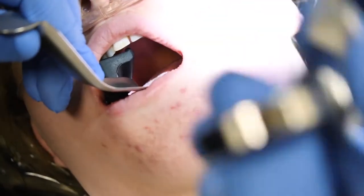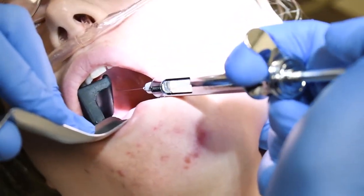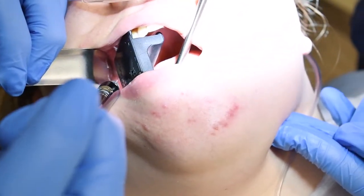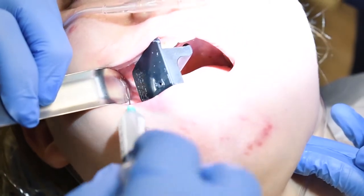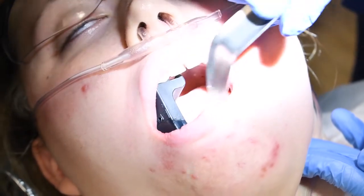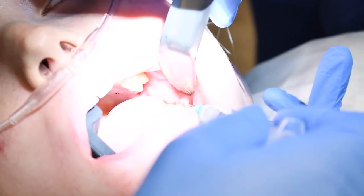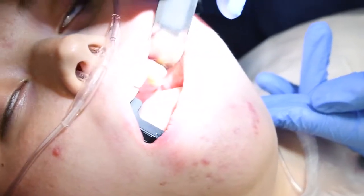Aspirating, making sure we're not in blood vessels. Then we'll get the top numb — a little puddle injection right there, a little infiltration over here, and then we'll get the Exparel. A little local anesthetic right in this area, and then back over here, and for the top one as well. That's it for the Exparel.